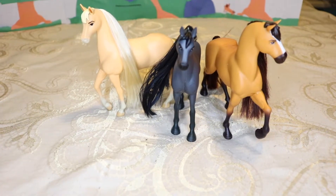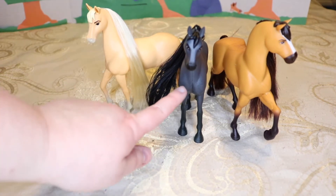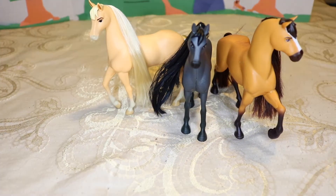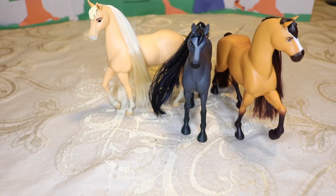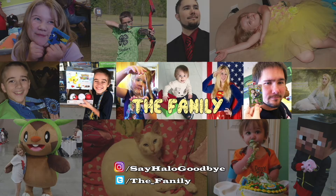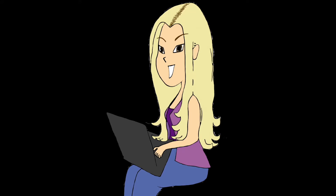Hey there, family members! Which one of the horses was your favorite? The golden one? The black one? Or Spirit? Leave your answer in the comments and we'll see you next time, family members! If you had fun watching today's video, don't forget to subscribe so that you can see more, and let us know in the comments what other toy videos you might want to see in the future.